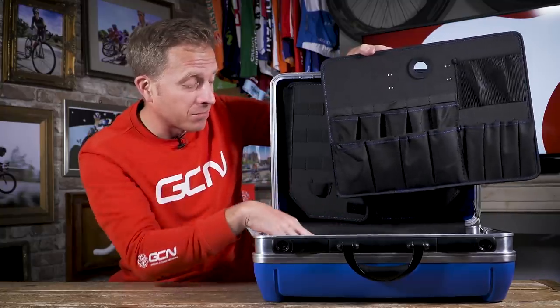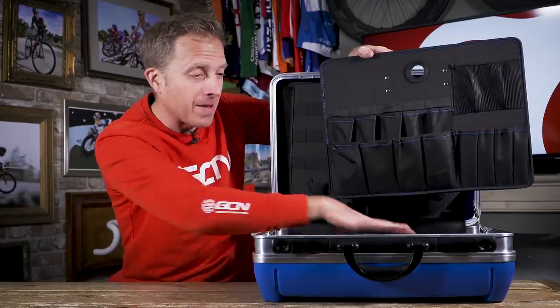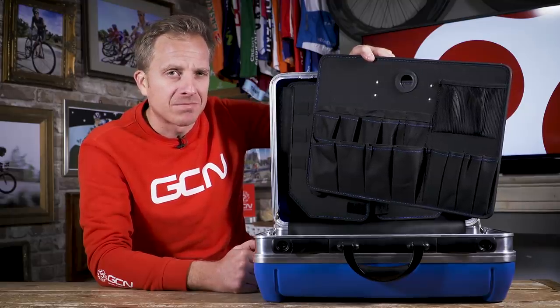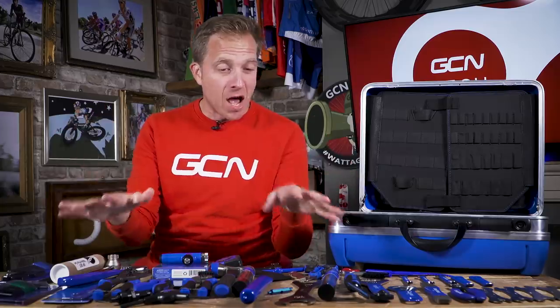Then inside the bottom of the tool case we've got some aluminum dividers, so you can lay out any spare parts or extra tools. A toolbox like this is all well and good, but we need something to go inside of it. We're not just gonna look at an empty box — instead we're gonna fill it up with 56 items. How cool is that?